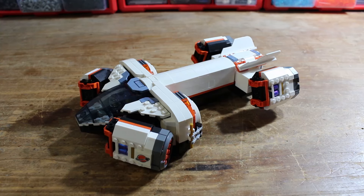Hey everyone, it's me Matt, and with my recent obsession with the new CitySpace sets, I made a custom dropship which I thought I would share with you all.